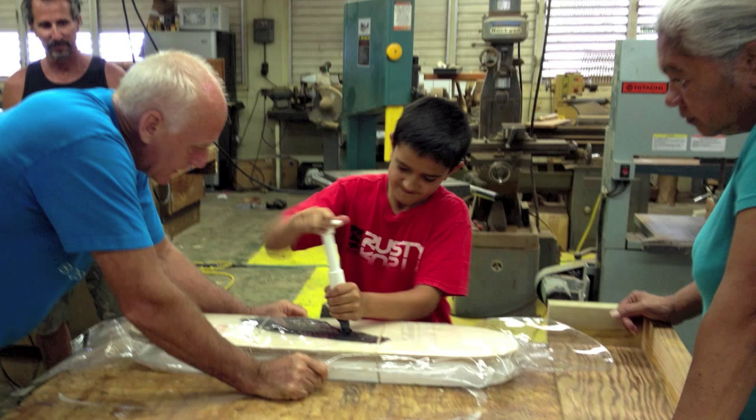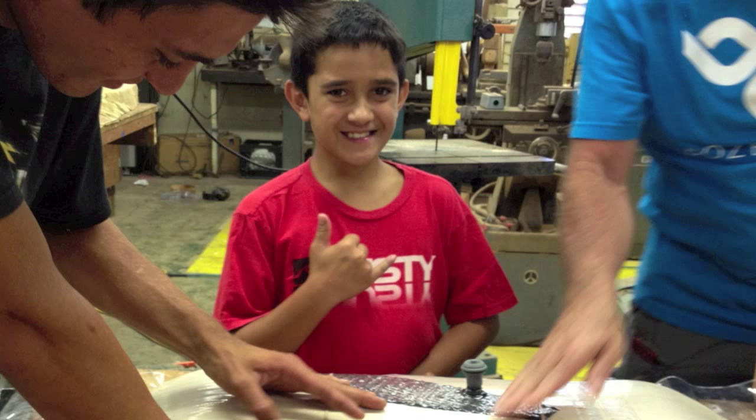When you hear the click sound, you know that the bag is fully sealed.